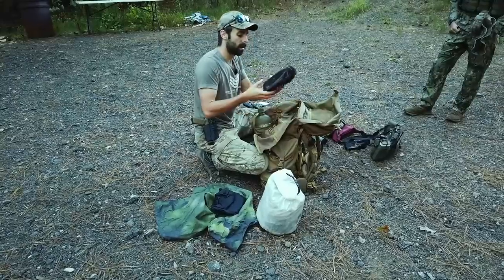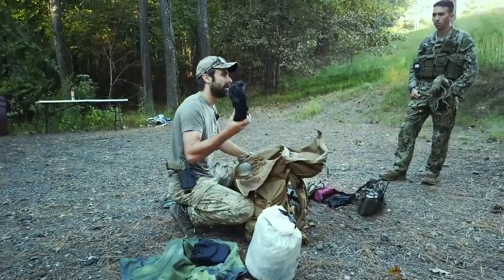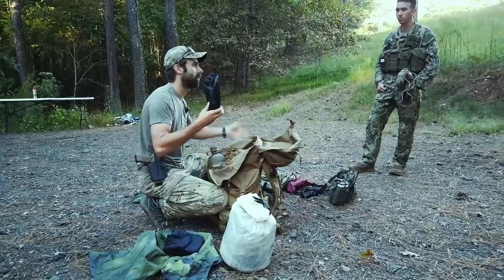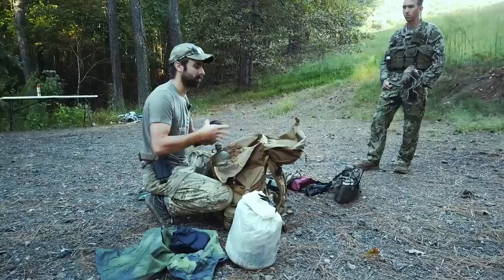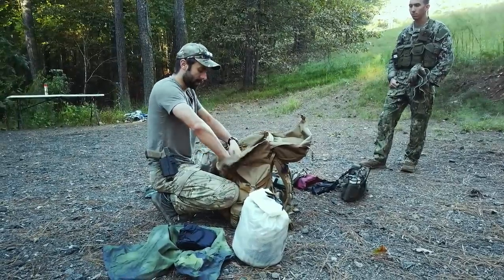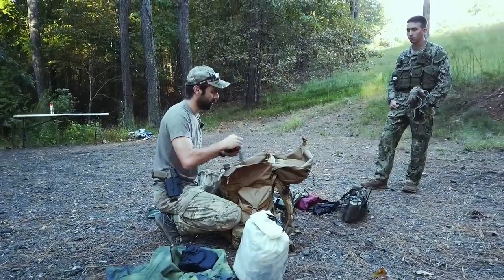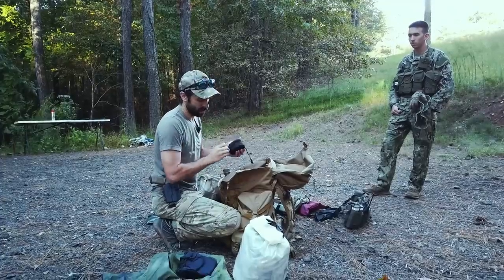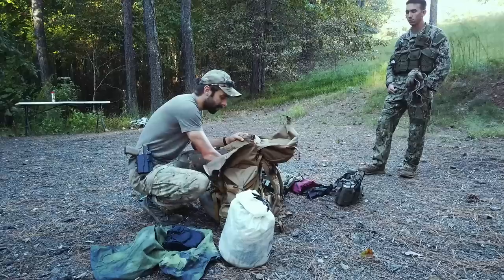Over here is a little water purifier. I haven't used this specific one much, but Life Straws work really well, and there are versions that plug right into your Camelback so it filters as you drink. This is just one I had left over from the Army. Having some water purification is a good idea. There's also a weapons maintenance kit — a little Otis cleaning kit — and it does have CLP in it, so weapons maintenance is covered.